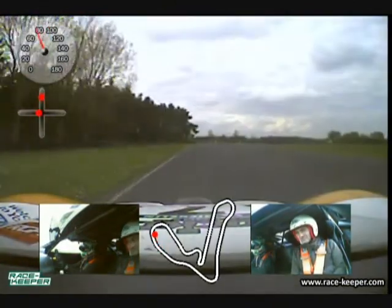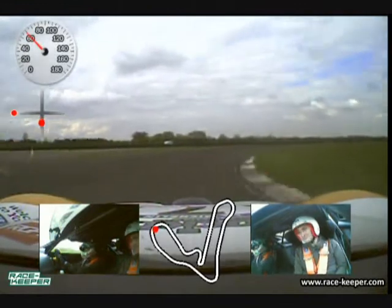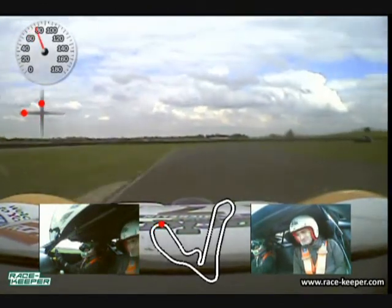Using all the exit kerb and all the entrance kerb on the way into the next right hander. The car will be cranked over onto the left hand side — very easy to lock up going in — carrying all the speed that you can.